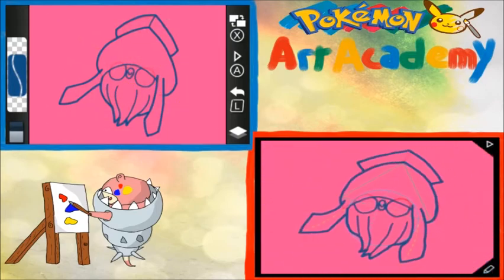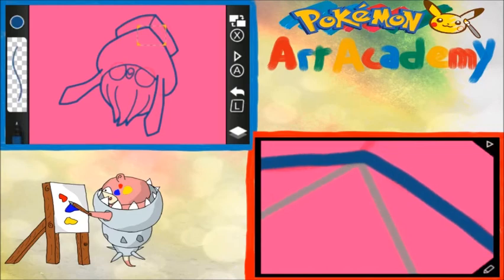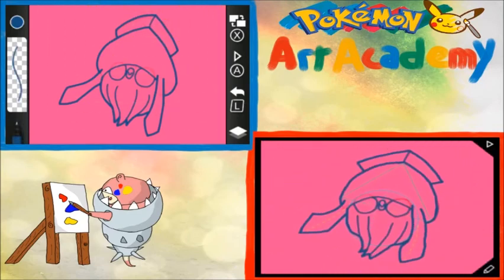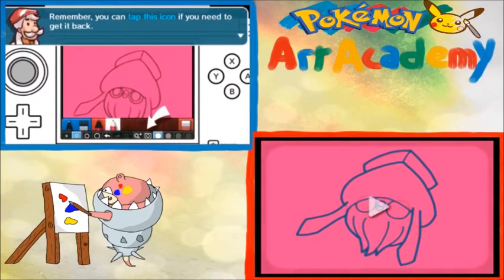There we go. Yeah, I think that's it. Is that it? No, there's one more thing. Sneaky little bastard. Next step. With the outlines done, I'm going to turn off the construction shapes overlay. Remember, you can tap this icon if you ever need to get it back. Our pencil sketch has done its job too, so let's erase it.